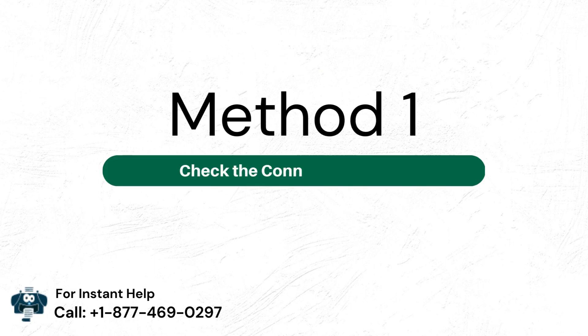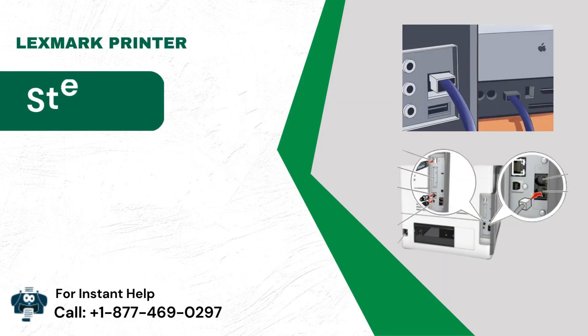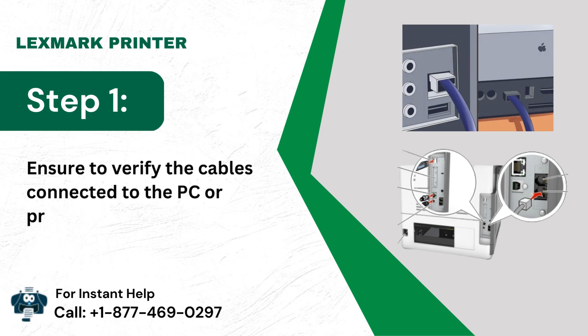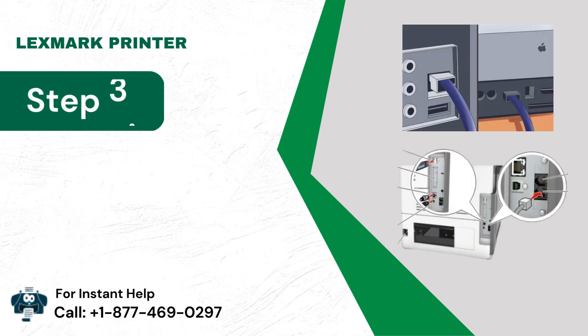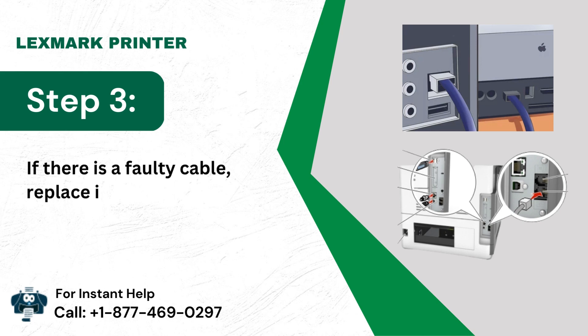Method 1: Check the connection cables. Step 1: Ensure to verify the cables connected to the PC or printer. Step 2: They must be in fine condition. Step 3: If there is a faulty cable, replace it with a new one.